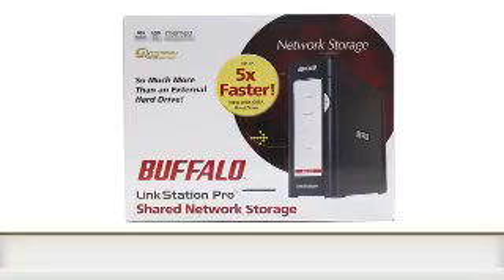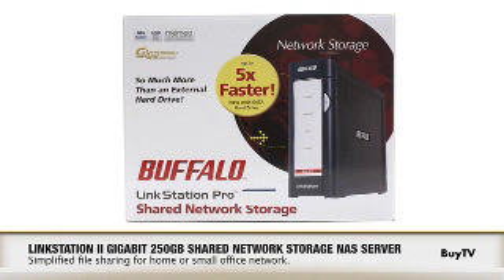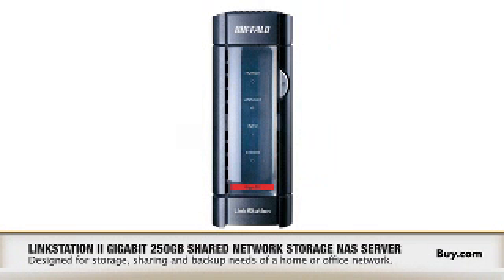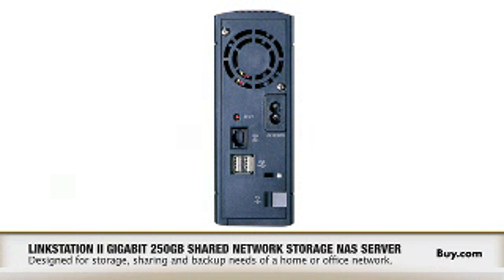Why don't you walk us through how the SMB and business customer could really benefit from the LinkStation Pro? The LinkStation Pro is our second generation single drive NAS device, and we listened to our SMB customers and added many features they requested. Some of the features we added were making it five times faster so office users can access their files quicker, which everybody needs in today's busy environment.